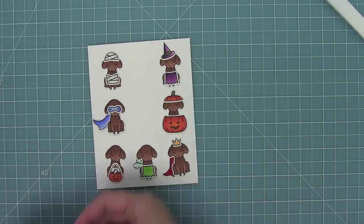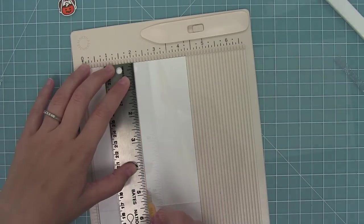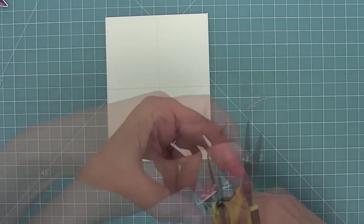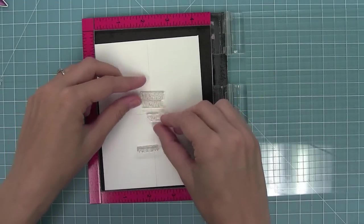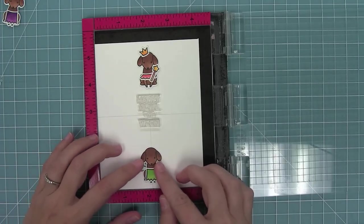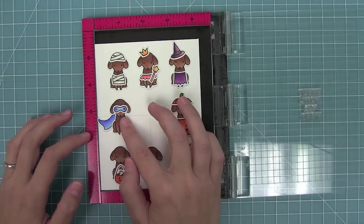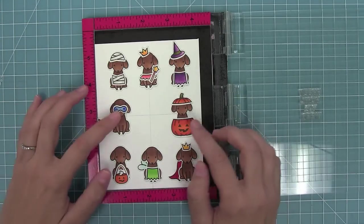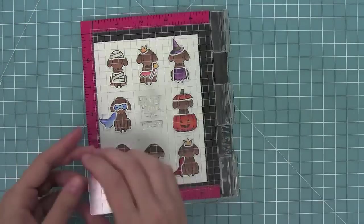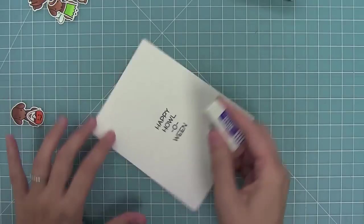I want to decide exactly where the sentiment is going to go — right in the center. So I'm drawing a pencil line at two and an eighth and then two and three quarters as a guide for my sentiment. I want all of the different words in 'Happy Halloween' separate, so I'm actually cutting apart my stamp — and that's okay because you can line them back together to get the long sentiment too. I'm laying the dogs on the card to see where the stamp will go, and I shift the card within my Mini Misti tool until it's perfectly centered among all of the dogs. Then I stamp it and erase those light pencil lines.